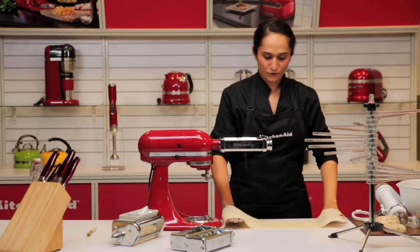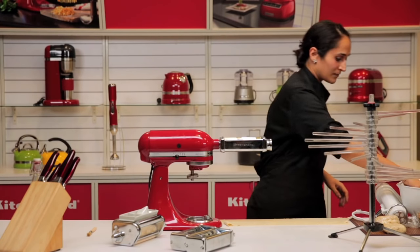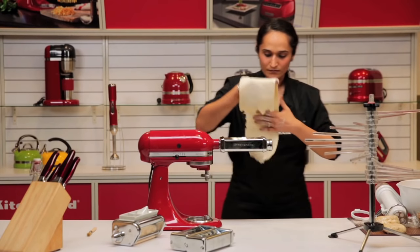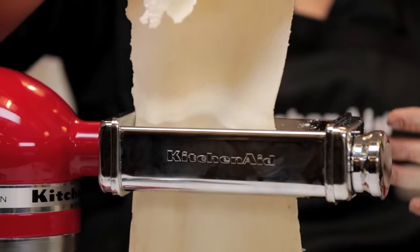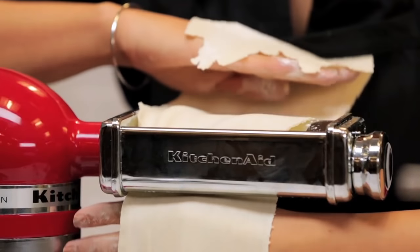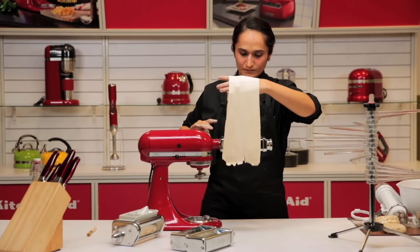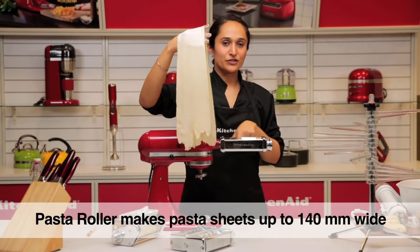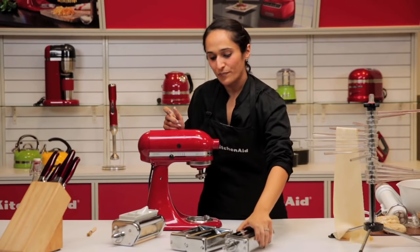Make sure you dust your pasta dough from time to time to avoid sticking and tearing. You can at this stage use the sheet for lasagna or cannelloni. Try your best to use the entire width of the roller. We can now remove the roller and replace it with a cutter.